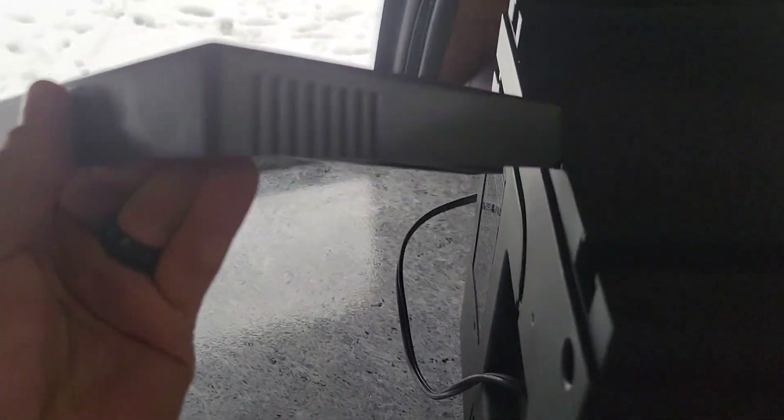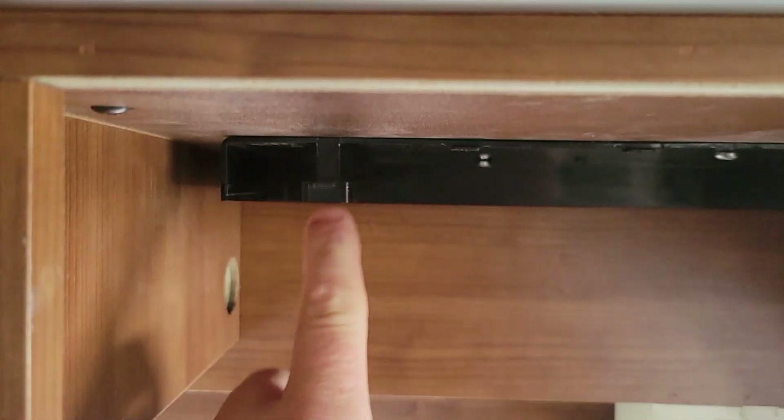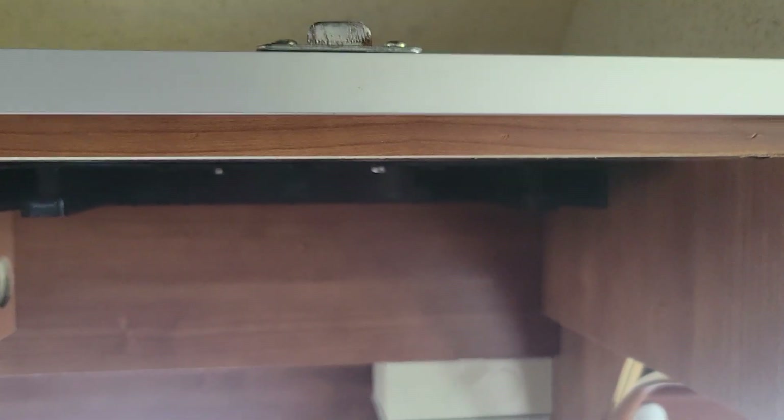Basically what we do is you need to remove this plastic piece. There's a piece of tape there. There are some pieces you can twist on the side. We're going to go ahead and slide it into these pieces, and then we're going to put two screws in the top.